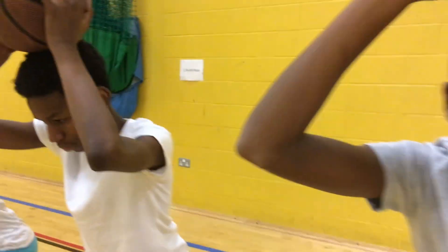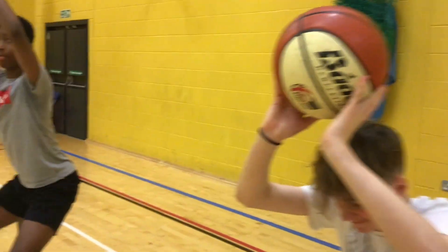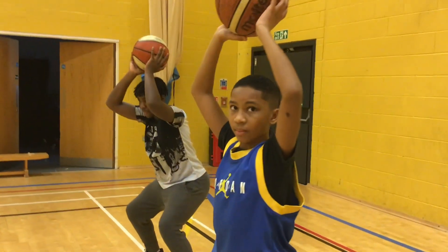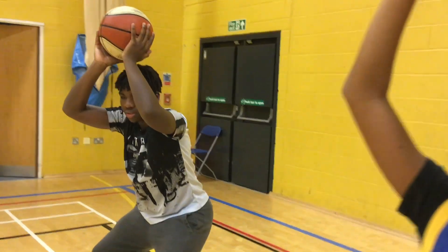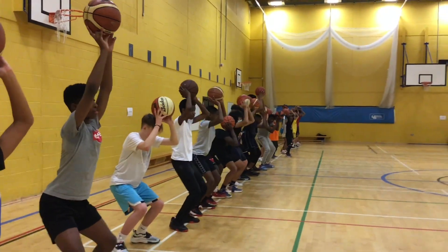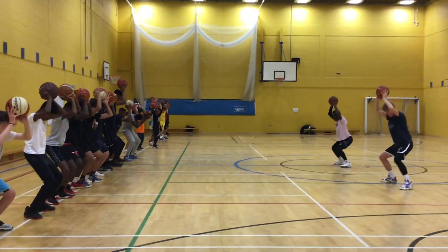Y'all want to leave water on my floor? Leave the balls all over the floor? All right. Somebody's going to pay the price. It's not going to be me. Somebody's going to pay the price. It's not going to be me.